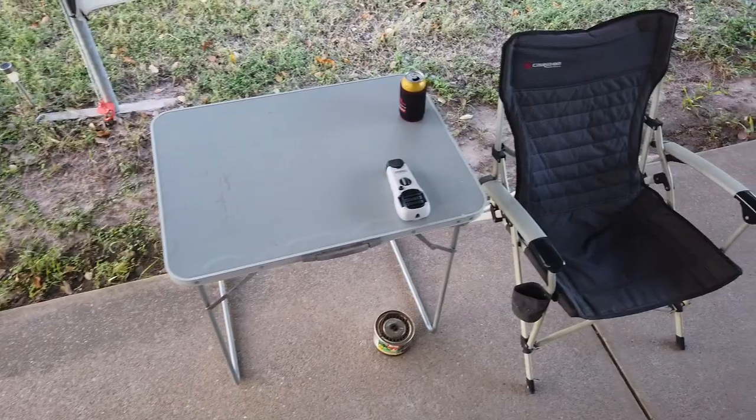My favourite setup is to have the Thermacell sitting beside me and a mozzy coil on the floor down around my ankles. I can be sitting out here on a bad night - and when I say a bad night, there'll be a high tide, the midges will be out, there'll be a bit of humidity around, some rain a few days ago, and the mozzies are out as well. And I can be sitting out here with no repellent on and I don't get bitten by anything. It's always a risk if you don't put repellent on, but that's how effective they've been at times.